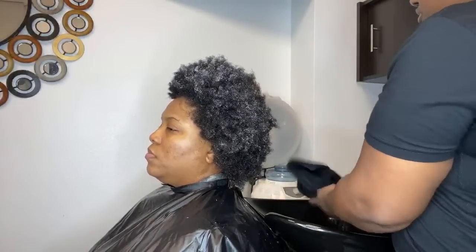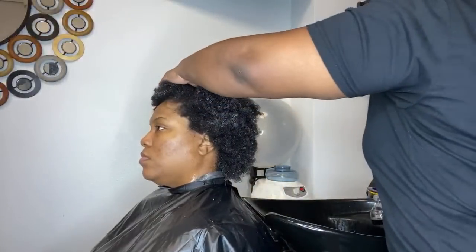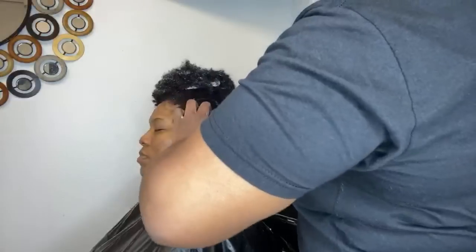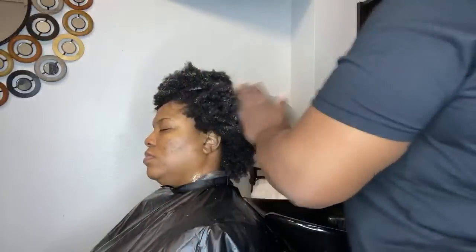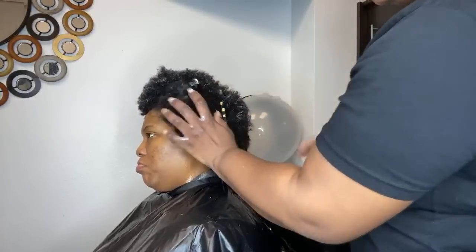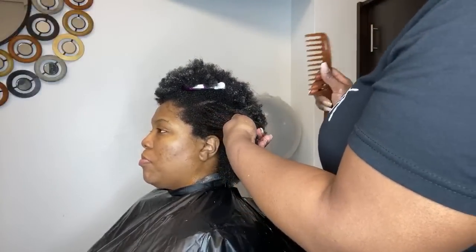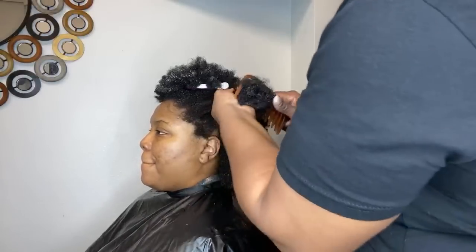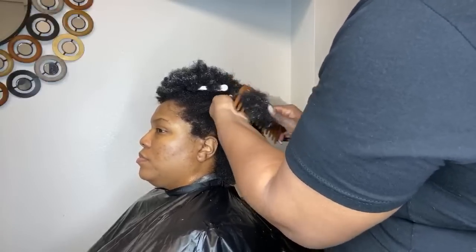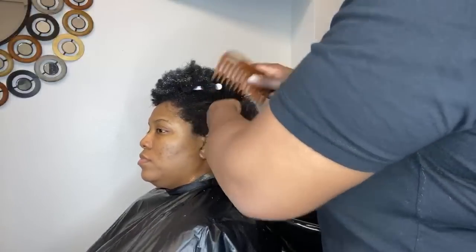We're going to take our best friend, the wide tooth comb. Because her hair is so dense I'm going to do small sections. You can use a clip to separate areas if you need to. Smaller sections with dense hair are easier to deal with when detangling. You have to be patient — this is not a one-two-three situation. Remember we've already started the detangle process from the beginning, so now I'm just combing through. The Moisture ELT Conditioner also gives great slip.